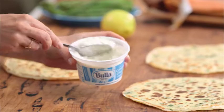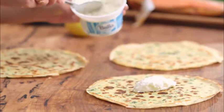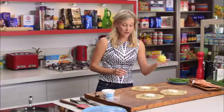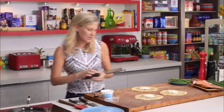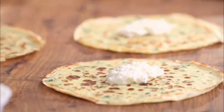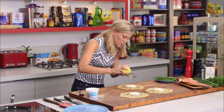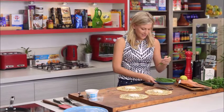About a tablespoon in each crepe, like that. I'm going to flavour it up with a little bit of lemon zest — just a little bit of lemon zest in there, beautiful — and some asparagus spears.